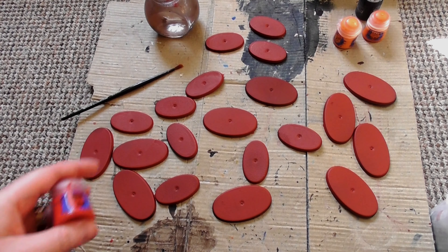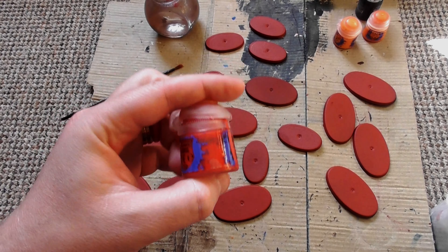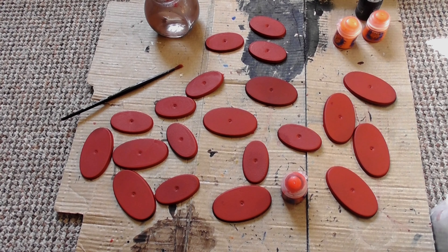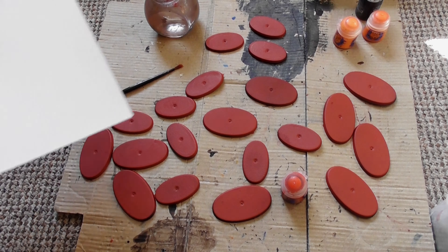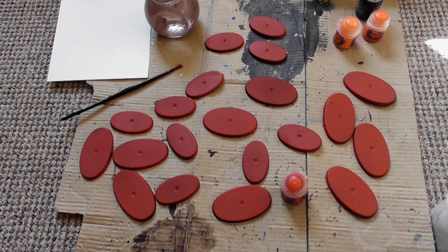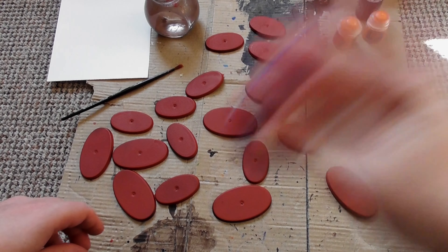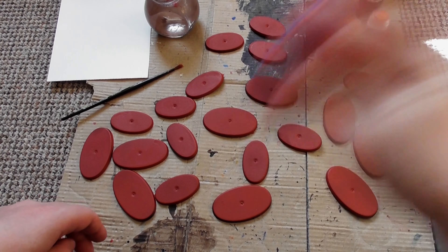So now that the spray is dry, you can see it's quite dark, so let's lighten it up. I'm using Evil Sun Scarlet. You can use any sort of red you want, but I prefer Evil Sun Scarlet — it's not too dark, it's not too light, and it will help increase the vibrancy of the red. Always shake my paints from the pots; it just helps it flow easier and makes sure it's not too clumpy.